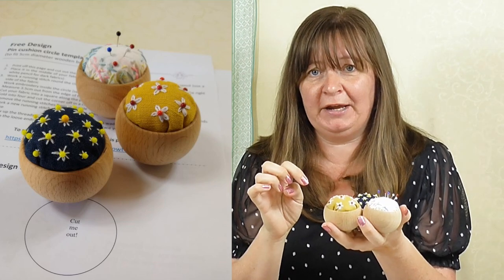Hi, Sarah here from Sarah Humphrey Embroidery. Today I'm going to show you how to make these gorgeous little pin cushions — hand embroidered pin cushions in wooden bowls. I've got three designs to show you today. We have a free PDF download that you can get from the website; I'll put the link below. That's got all three patterns on it and the template to cut your fabric out as well. Let's get going.